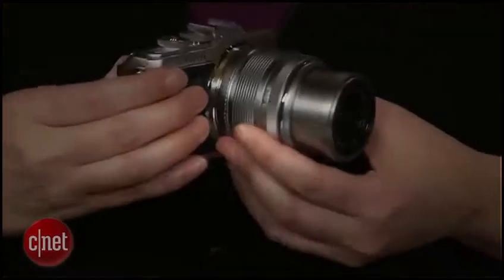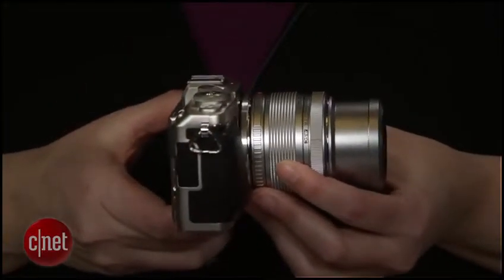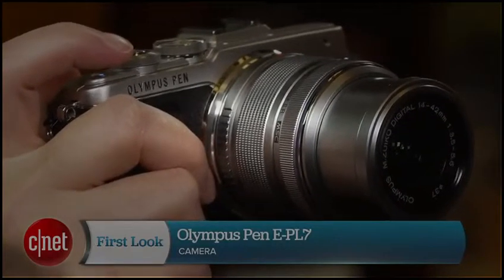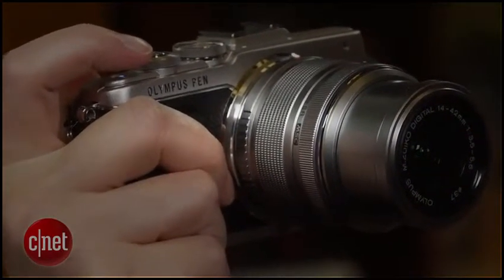I'm Laurie Grunin and this is the Olympus Pen EPL7 — an interchangeable lens model that should appeal to people looking for a more flexible alternative to an advanced compact. At $700 with a four-thirds size sensor, the EPL7 competes more with advanced compacts in the same price range than it does with DSLRs and their larger sensors and larger bodies.